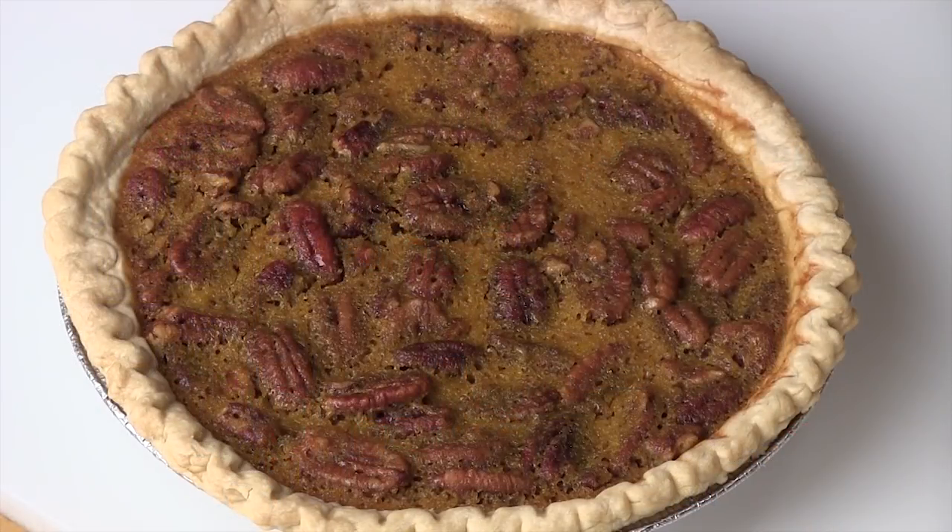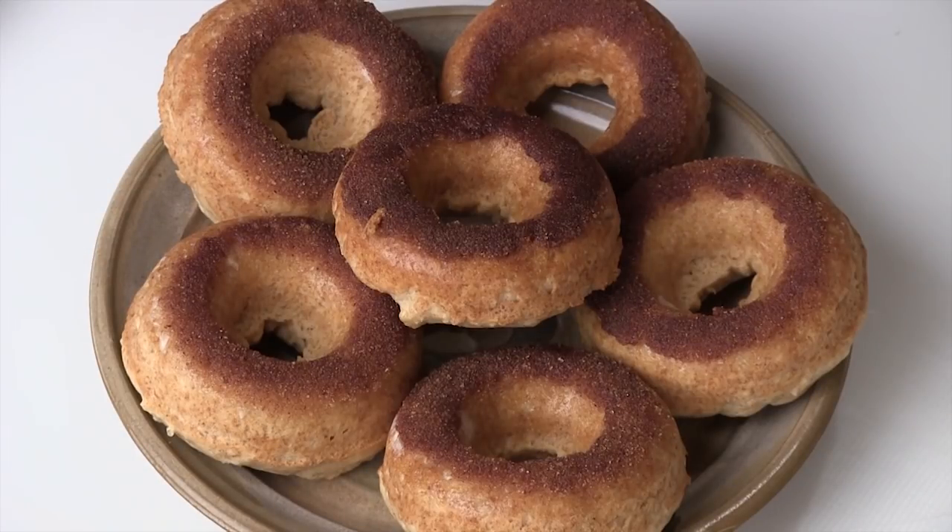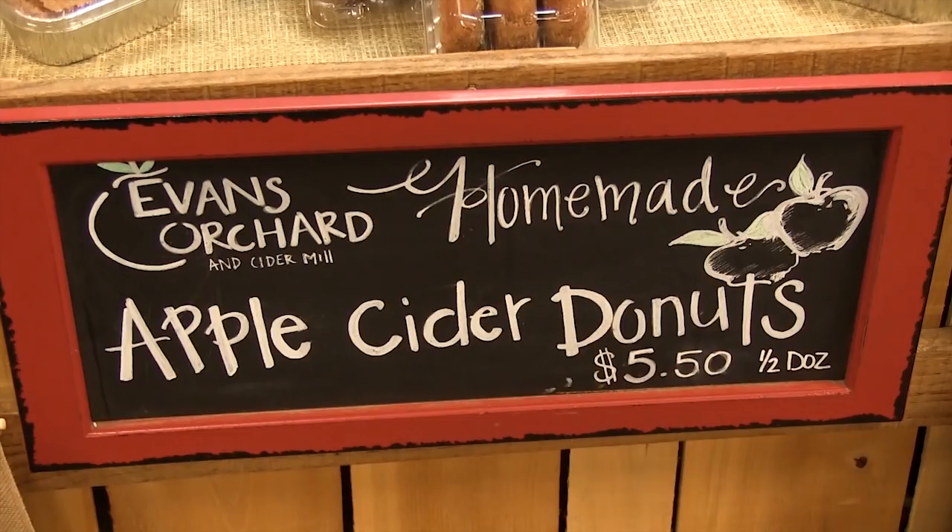Now we're going to cut to the chase - Thanksgiving's right around the corner. People want us to do some Thanksgiving dishes. I remember an old recipe that called for sweet potato pie, but there was a butternut squash sitting up on the counter. So I thought, let's take that butternut squash and replace that with the sweet potato pie - and add some pecans. Make yourself a butternut pecan pie. Also, whenever we go to Evans Orchard, Kelly would always buy these donuts - she can't resist. Would you want to try to make them yourself? I think we pulled it off. Let's get this cleaned up.